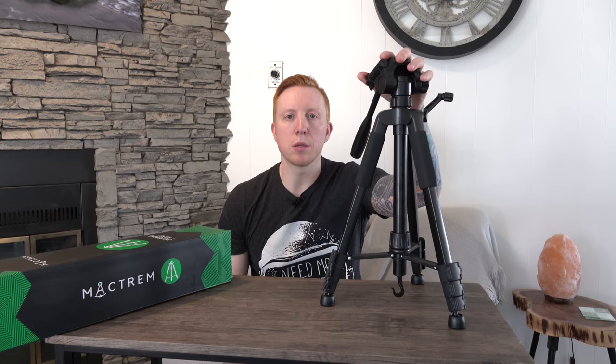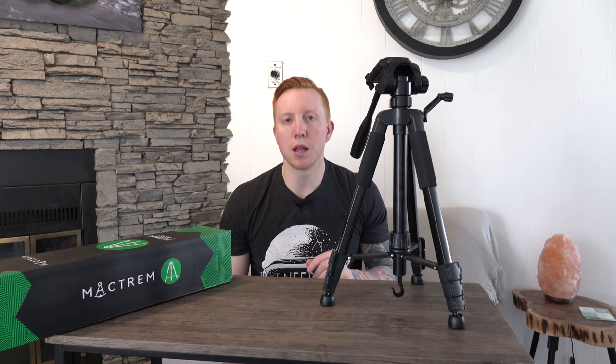If all this plastic has you worried, MacTrem has a three-year warranty on this product and a one-year money-back guarantee according to their Amazon listing, so that should help put your mind at ease a little bit.